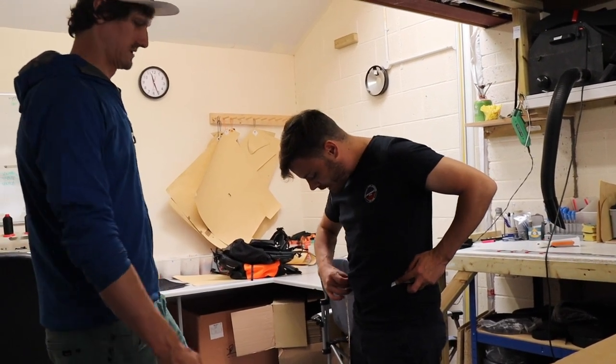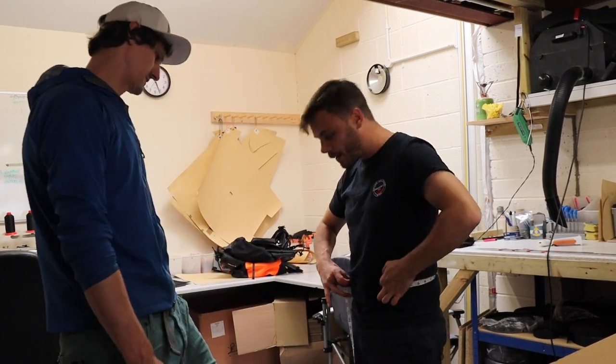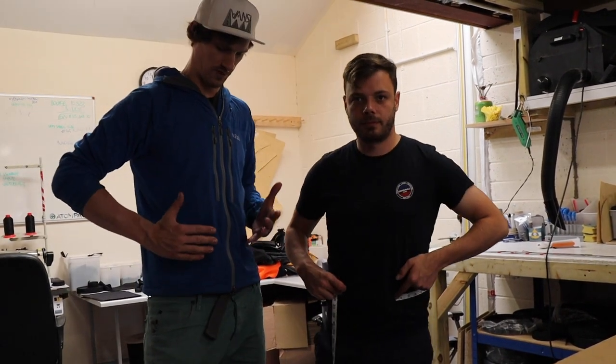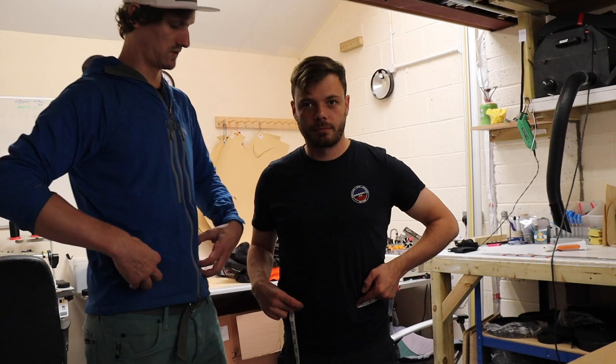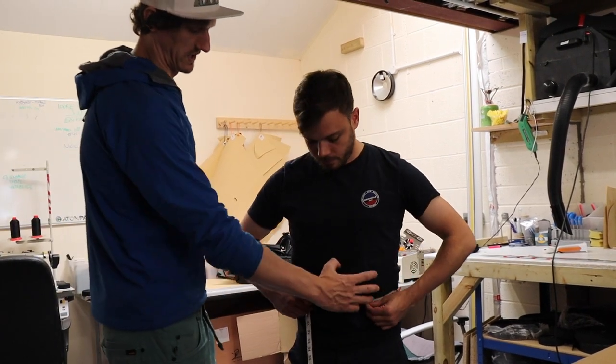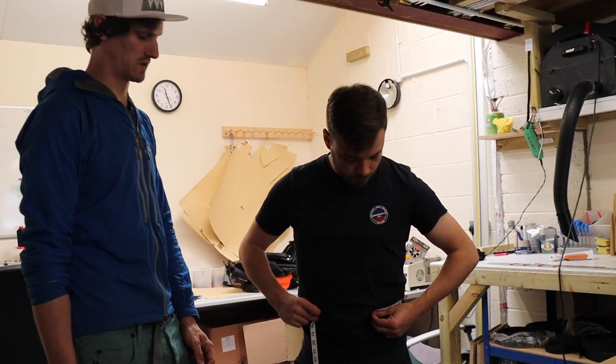And then all the way around to the other hip bone — that's bang on 28, so you're 28 there. You want the padded portion of the pack to be just covering the hip bones, and then there's some adjustment. You've got to allow for a bit of weight loss, especially on a long distance walk.